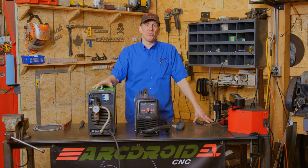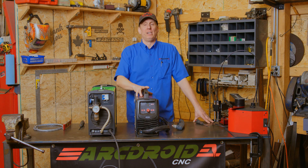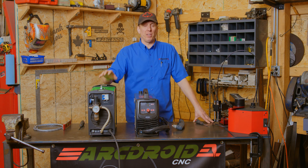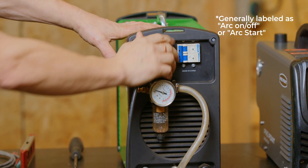There are basically two types of plasma cutters in the world: those that have an external port for connection and those that don't. For those that do, it's fairly simple — you look at your manufacturer's instructions and it'll tell you where to connect, and those two wires go to the ArcDroid.